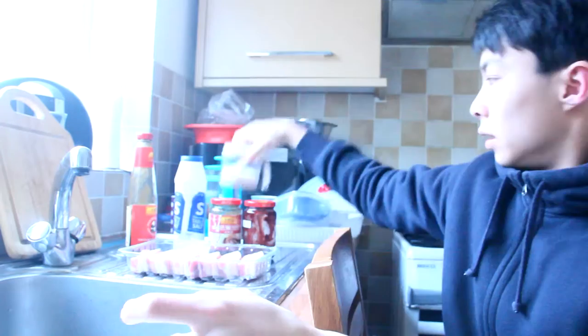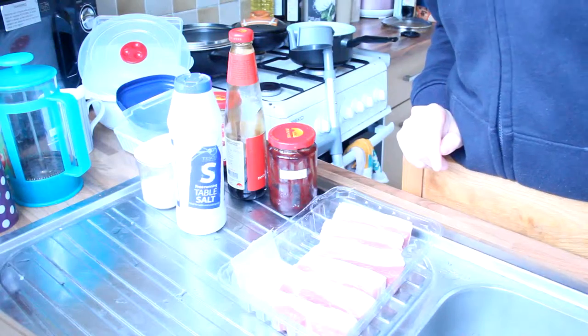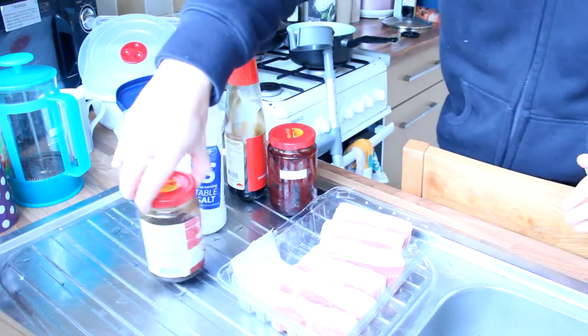It doesn't smell like seafood. Next, you want some salt as well, with some sugar. And last but not least, oyster sauce. So the first step will be marinating — these are all our ingredients. You need a teaspoon.